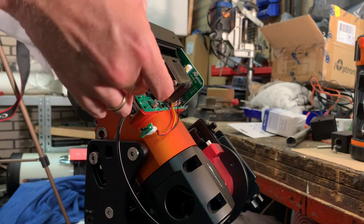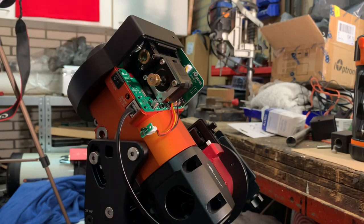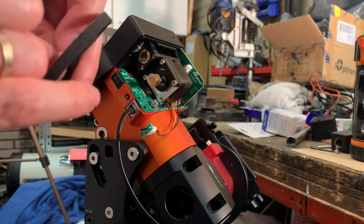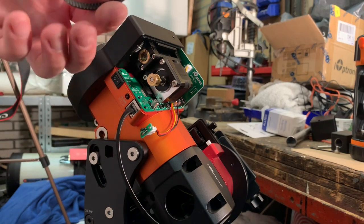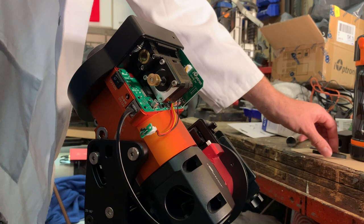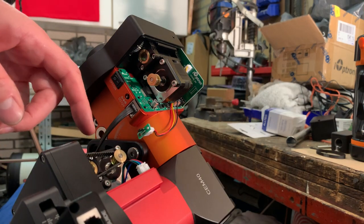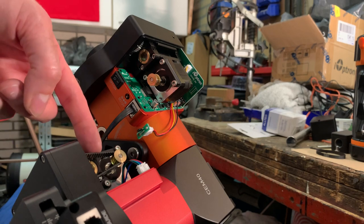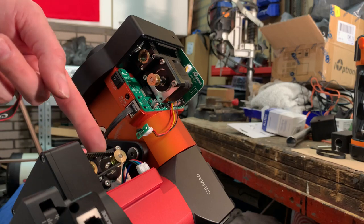Make sure it is not damaged even more. There we are — so this is the culprit. Let's see what the DEC looks like. Here we see the DEC belt — the DEC belt is tensioned pretty stiffly, I must say.